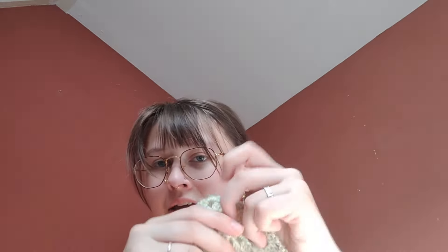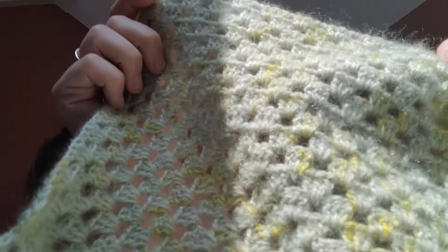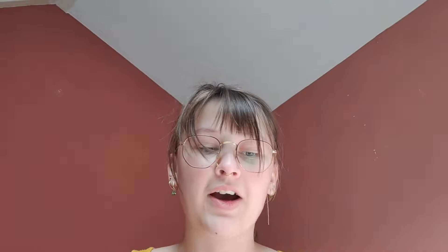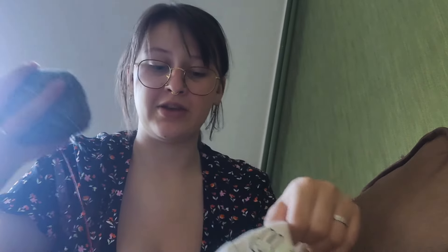I decided to cast on a quick little bandana with some leftover yarn. I just love this yarn combo — it's so good. I am really pleased. So last time I talked to you, I just finished my bandana. And after that, I cast on something new.